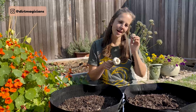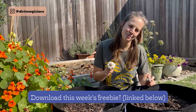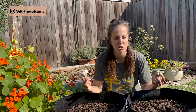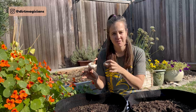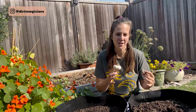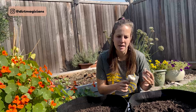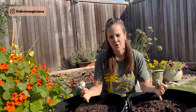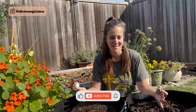We also have a freebie for you. Click the link in the description box below to download it — it's all about the vegetable family. The reason this is so important is that different vegetables belong to a family of other vegetables and they typically have very similar pests and diseases. So when we know which vegetables belong to which families, we can make better informed decisions around management of pests and diseases.